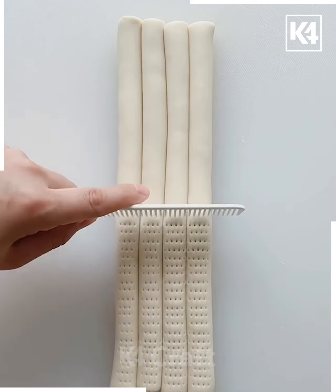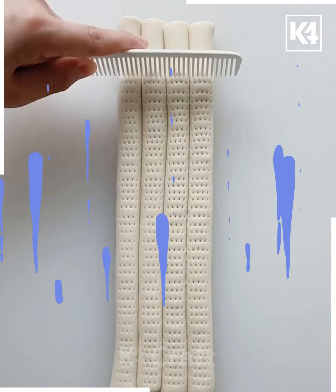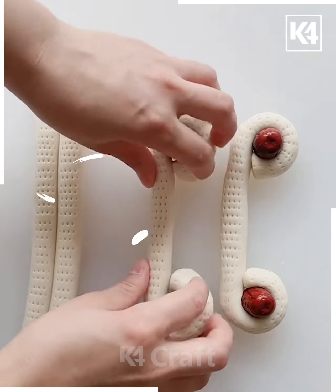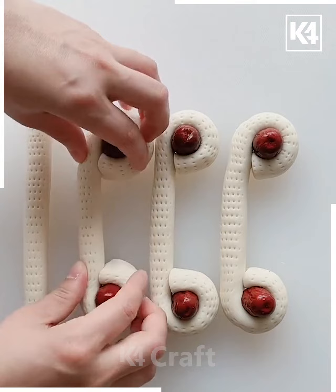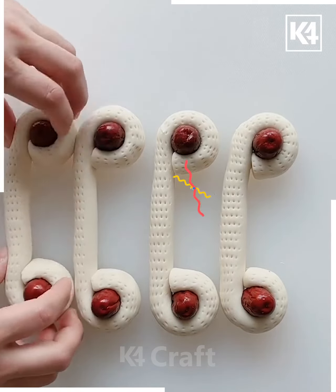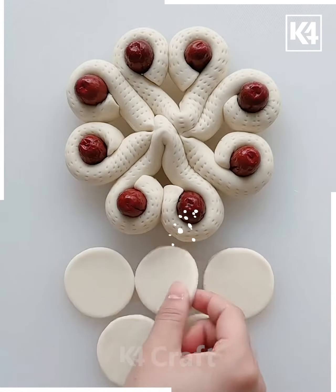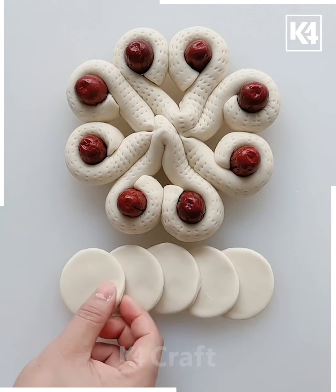Let's take the four strips that we have created using the clay, and with the help of the comb make some dotty patterns over them. Once you are done, you just have to roll these dotty patterns from the ends, and in between we are going to place some dates. Just squeeze them together with the help of a chopstick.